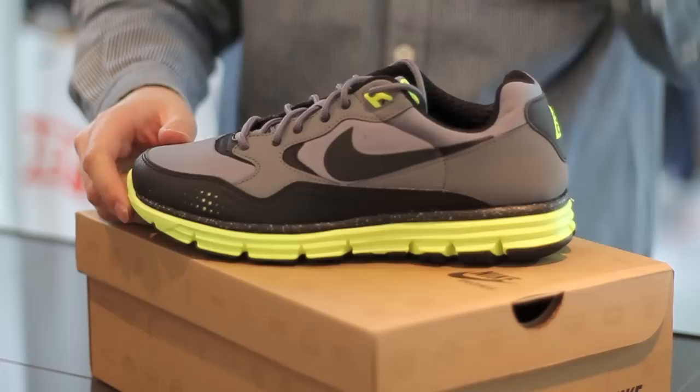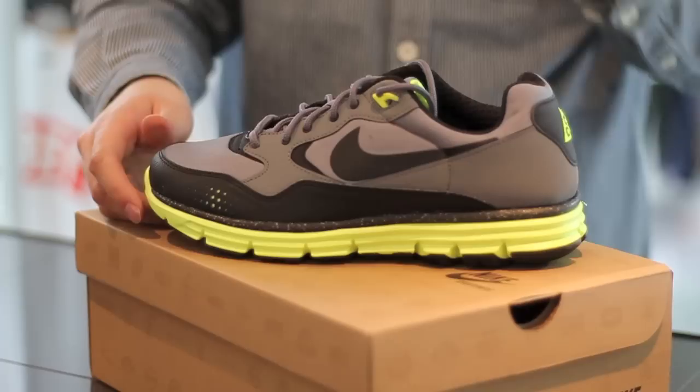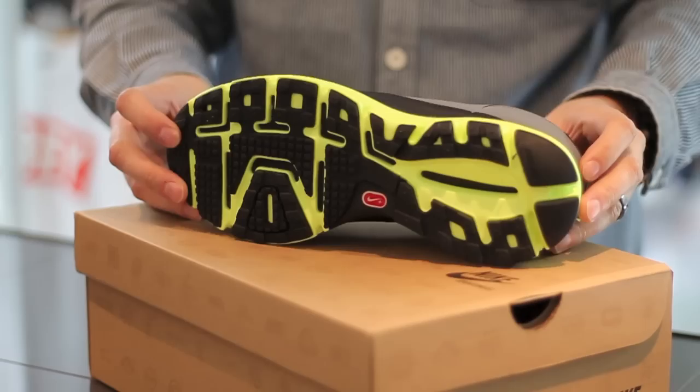What we've got here is the Nike Lunar Wood Plus. It's part of the Nike Holiday Collection for late winter 2010. It's a take on the classic ACG boot, the Wildwood, which came out in the 80s.